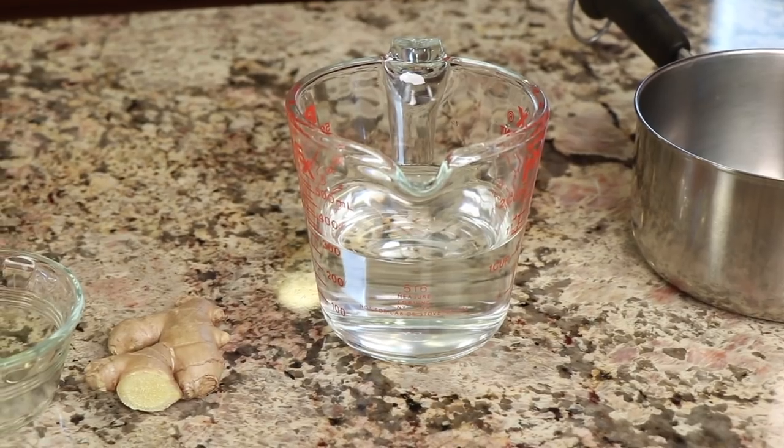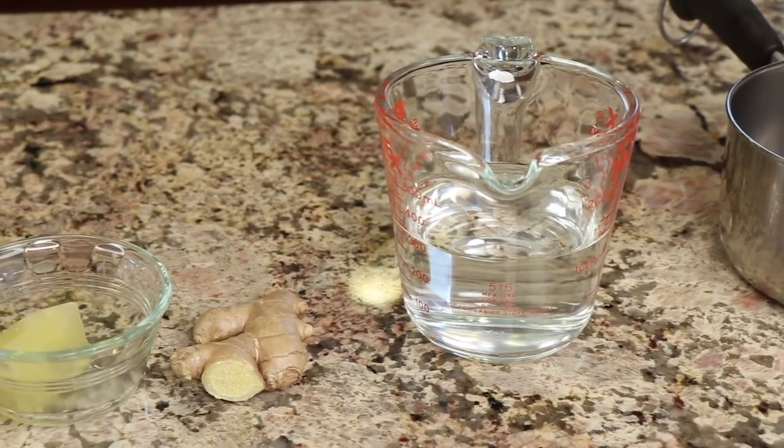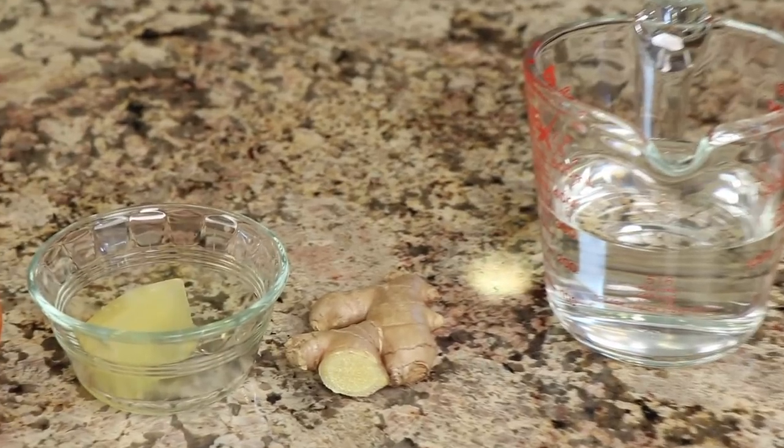Let me go over the ingredients. First up, we're going to have some water — I'm just making one cup for me, so I've got one cup of water. Next up we have our ginger, and I'm just using fresh ginger here.